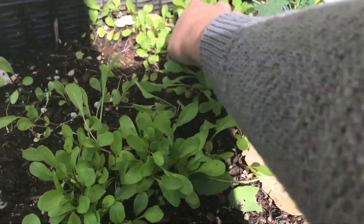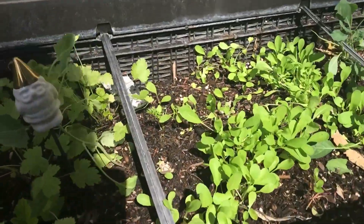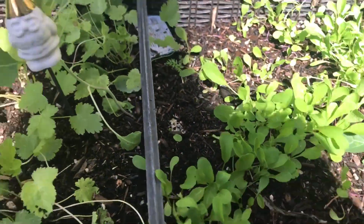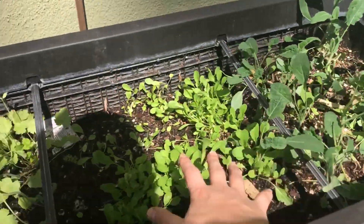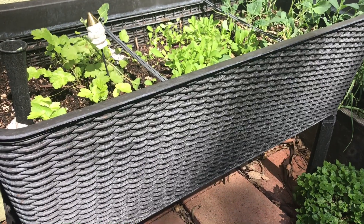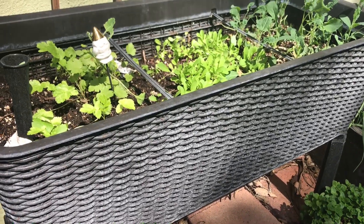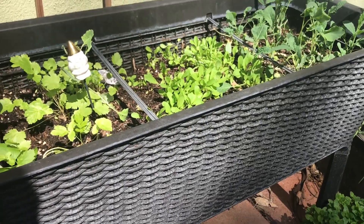I have some arugula I grew from seed, and some kale started from seeds doing really great. The water just drips out from the little spout on the side. These also come with little dividers — I haven't really found the need to use them, but it's nice to know where I put parsnips, arugula, or kale. They are really deep, so I'd recommend putting cardboard down at the bottom to fill some of that space, then putting in your compost and organic raised bed mix.